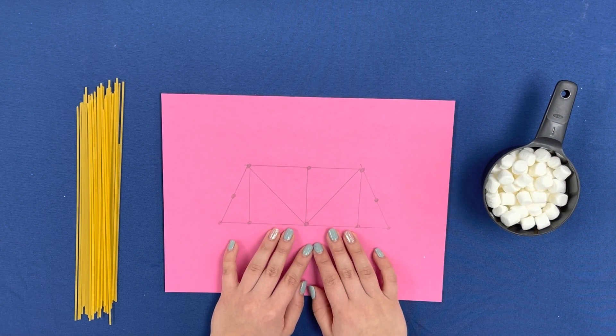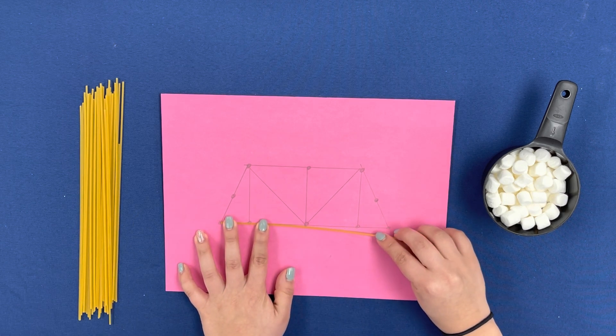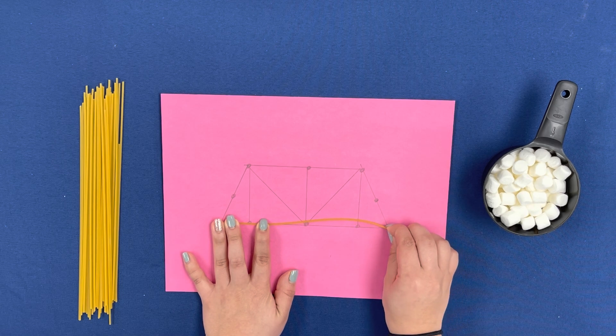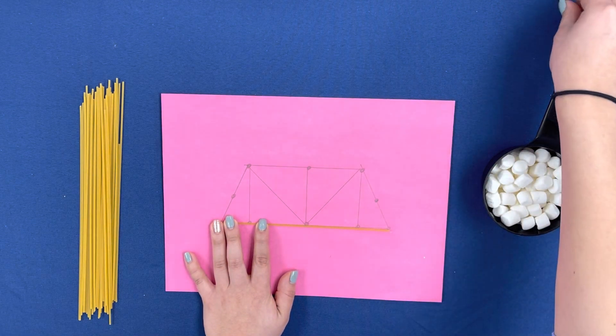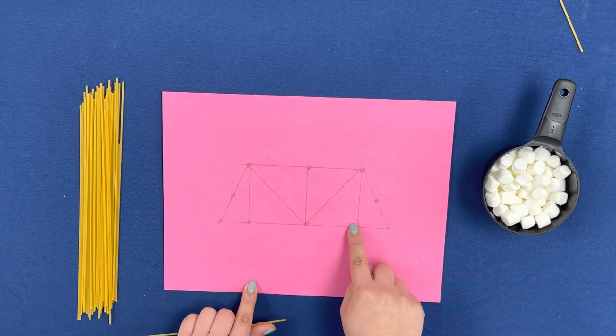After finalizing our bridge plan, let's begin constructing the bridge. Using our plan, we are going to break the spaghetti pieces to match the design we drew, and add the marshmallows in the places that we indicated.